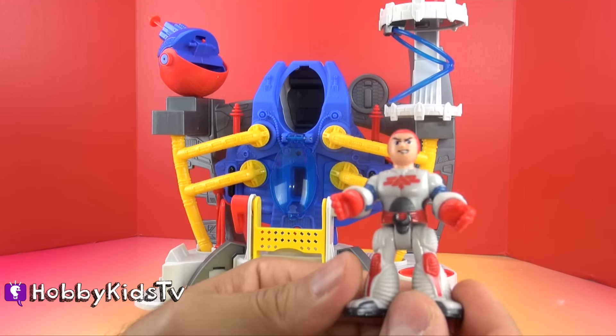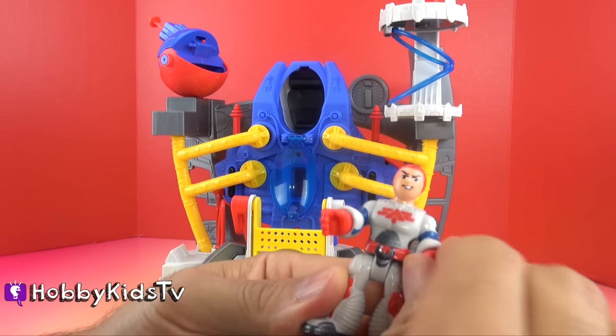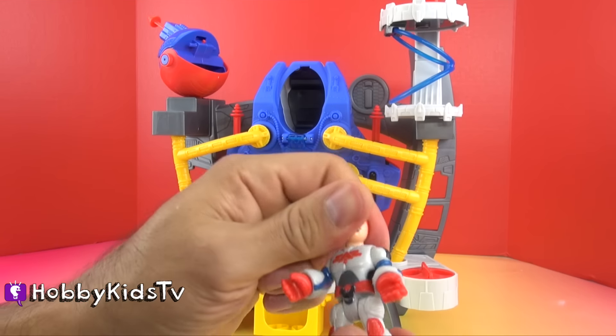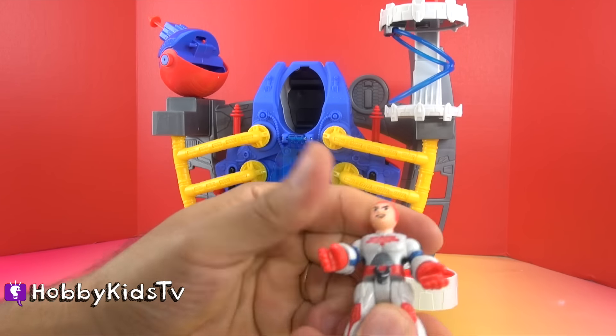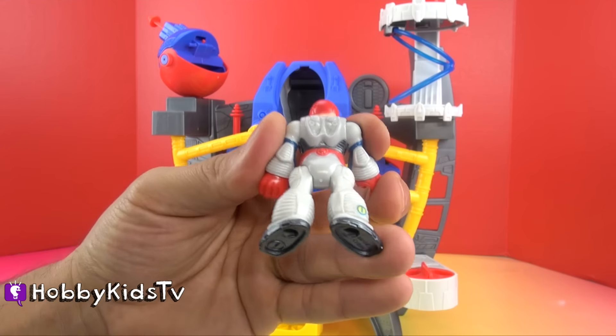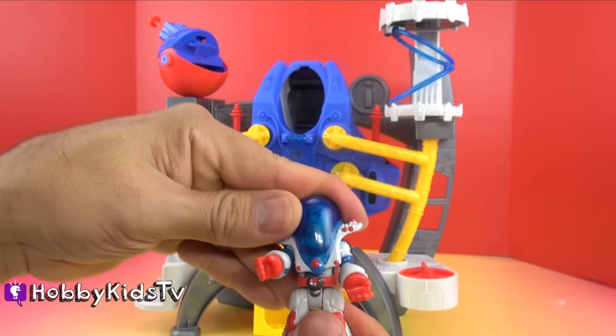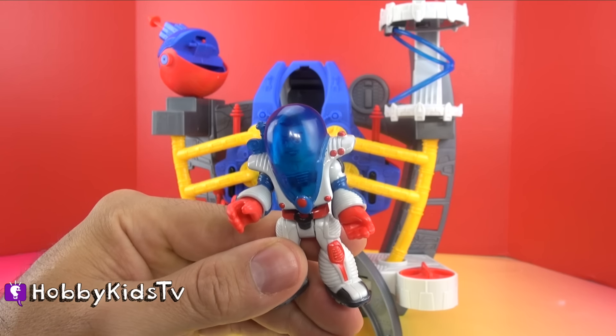First let's take a look at our astronaut. Like all Imaginex toys he has a lot of cool detail. His hands turn at the wrist, his head turns, and he bends at the waist. If you look in the back you can see all the detail in his spacesuit all the way down to his cool boots. He even comes with this cool astronaut helmet so he's ready for exploring.